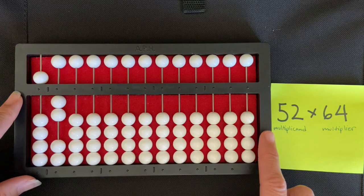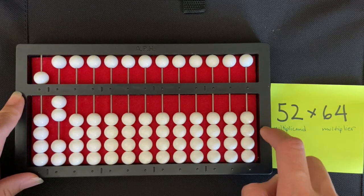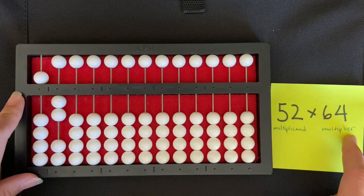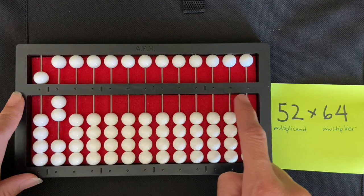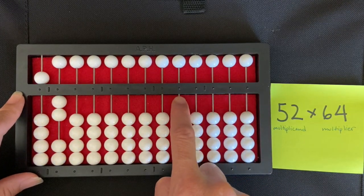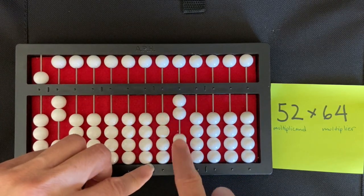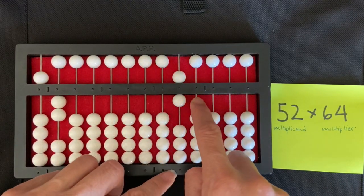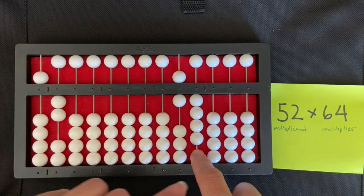Then we're going to go from the extreme right of the abacus to see where we need to set our multiplier. As I touch each rod, I'm going to be moving to the left and saying each digit of my equation — the multiplication sentence: 52 times 64. That's where I'm going to start with my multiplier. I'm going to set it right there: one, two, three, four, five, six — this is the ten-thousands column — and then in the thousands column I'm going to set the four: one, two, three, four.